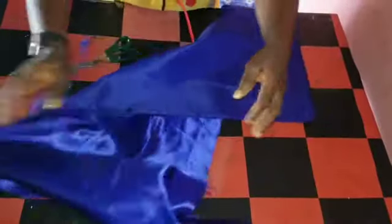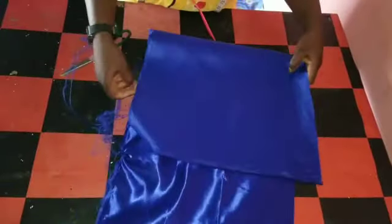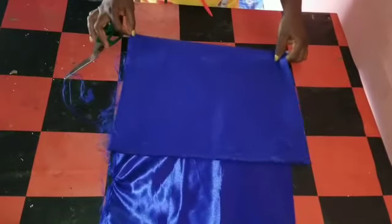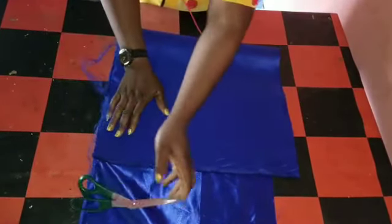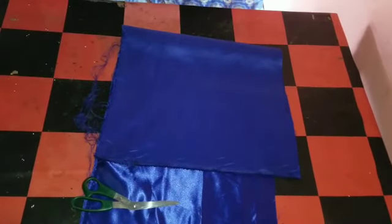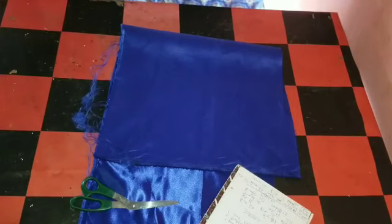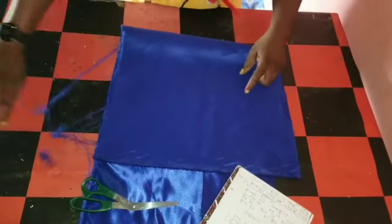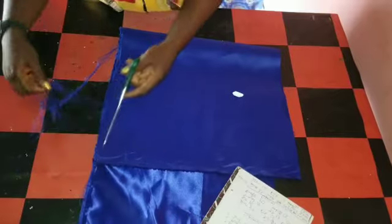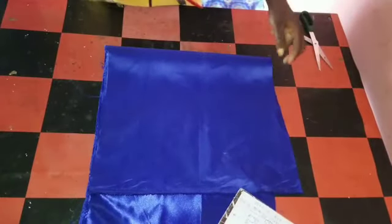So now, to cut out the upper part, we'll cut it off-shoulder. To get my off-shoulder, I'll do my last five. You can do last six if you want, but I'm cutting my last five.